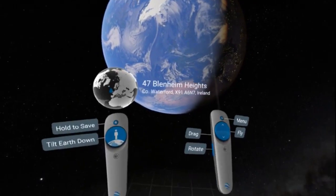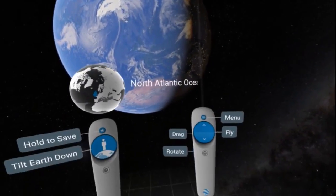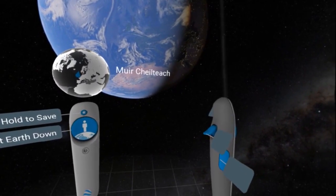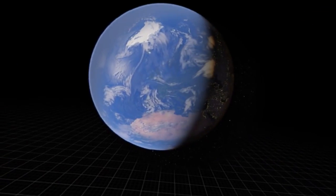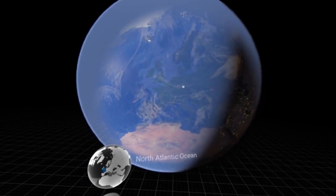So what have we got? Two controllers, a load of controls, there's a tour as well. I'll just take you through it, I'm going to try and be as quick as possible. We can drag the earth around with the trigger — we can grab it and drag — and we can also do the same thing to the Sun, so we can actually change the lighting on the earth. The other thing we can do is fly into the earth.